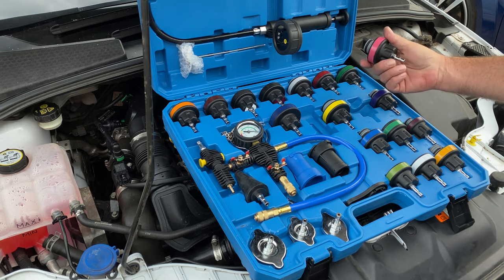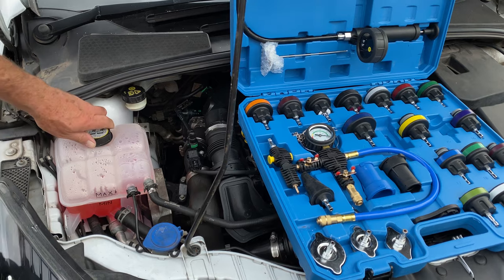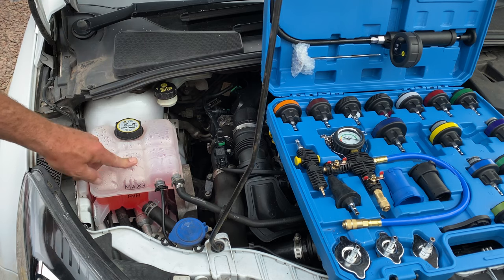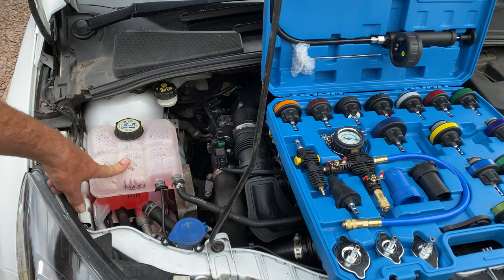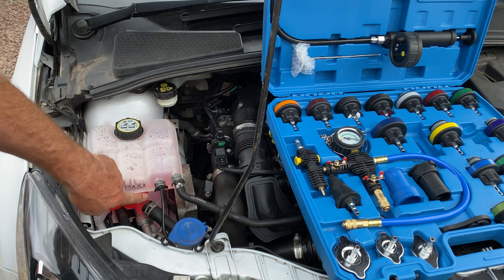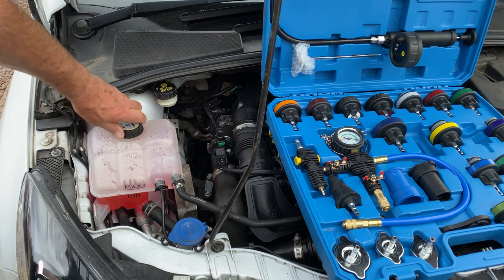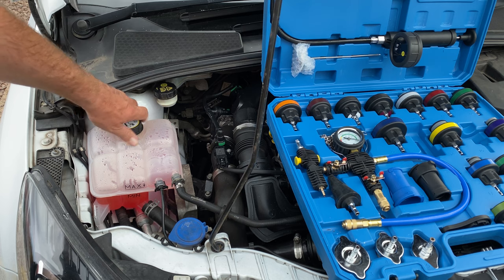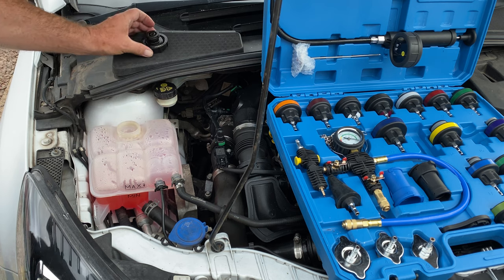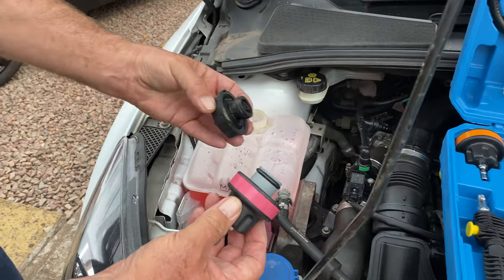I should imagine the Ford one would be that one — it looks very similar. Because I think there's a problem with the top, on a Ford the bottle usually cracks at the bottom with hairline cracks. We've replaced that — it was £25 to buy. I've looked at it with a torch, can't see any cracks, and there's no moisture at the bottom, but the level is dropping. When the engine is cold and hasn't been started for about eight hours, obviously don't do this with a hot engine — never take the coolant cap off with a hot engine.